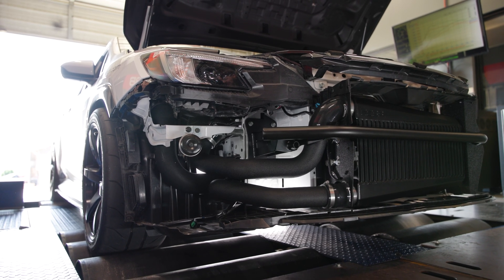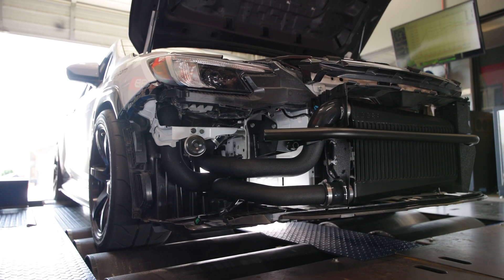In today's Cobb Highlight, we show off the cool Cobb Subaru VBWX Front Mount Intercooler.